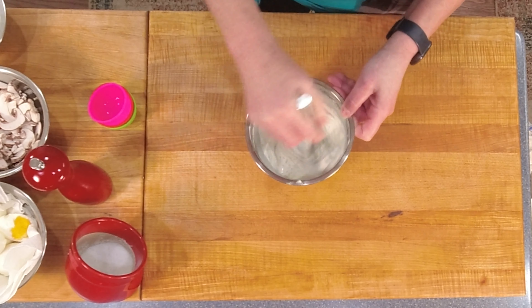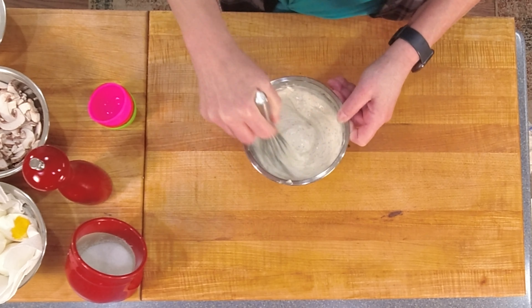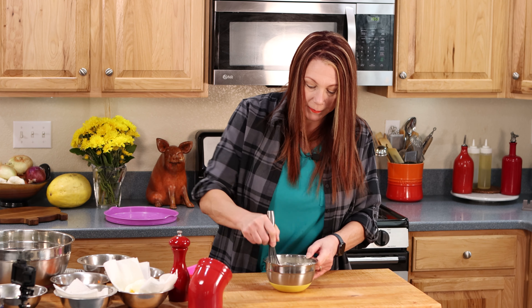All these flavors are going to meld together when you mix it together right at dinner on Thanksgiving Day. I'm going to put just a smidgen of salt and pepper in here. Now I'm going to set this aside and we're going to build the salad.